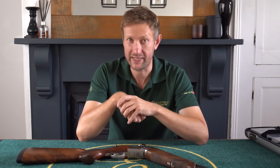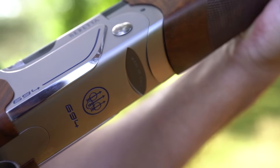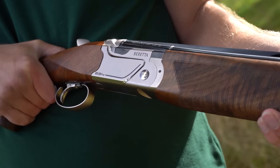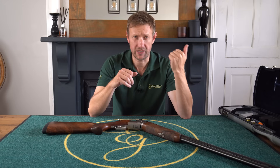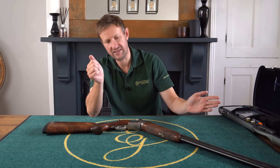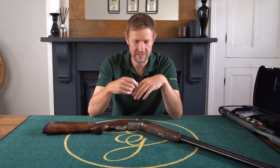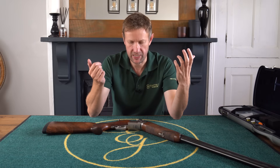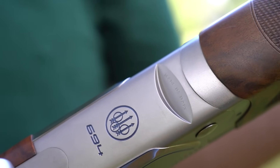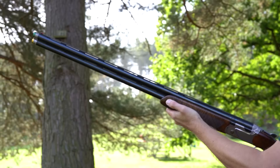The 694 was launched back in 2020, and it was a massive revamp to replace the 692. The 692, a tiny bit of history, came out in 2012, and by the time it got through to late 2018, 2019, it went a little bit flat and was just ready for a change. Beretta, being a hugely innovative company, were probably working on the 694 for three or four years beforehand.